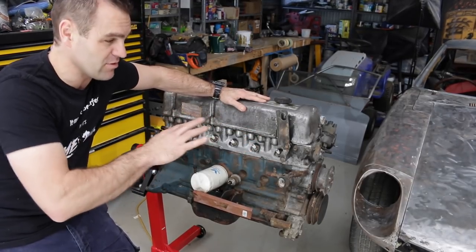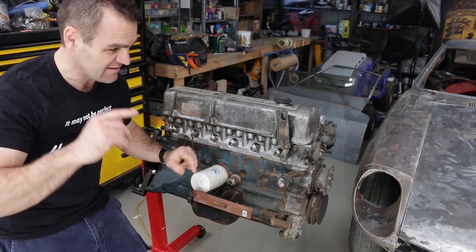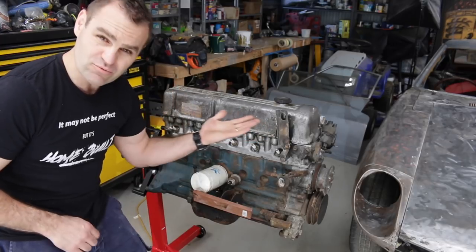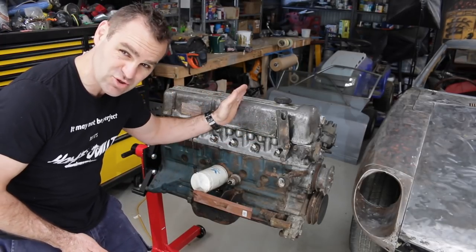For those who don't understand Datsun nomenclature, basically the Datsun 240Z came out with an L24, which is a 2.4 litre L series straight-6 engine, and then they gradually went larger to a 2.6 and then to a 2.8.